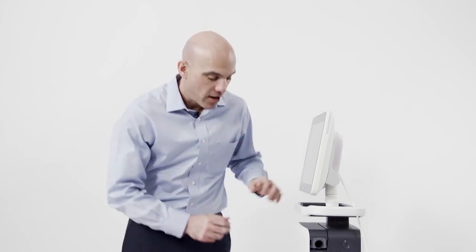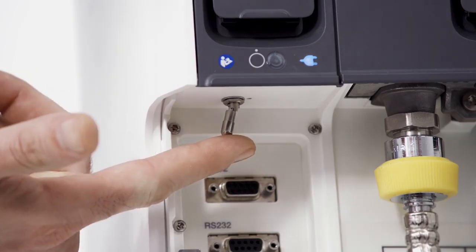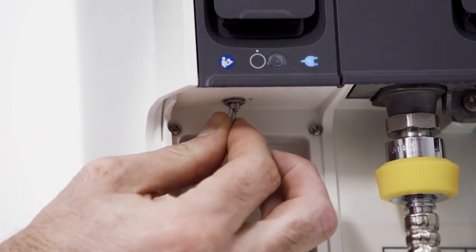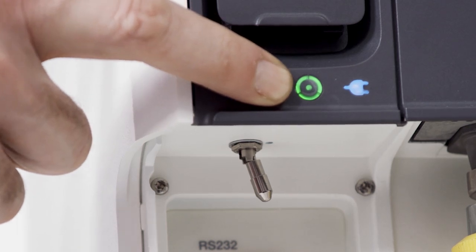To get started, plug in the power cord. Then connect to your air and oxygen sources. From there, locate the hatch. Open the hatch and locate the power switch. To turn the device on, pull the toggle down and push it over. Note the green power light is now illuminated.